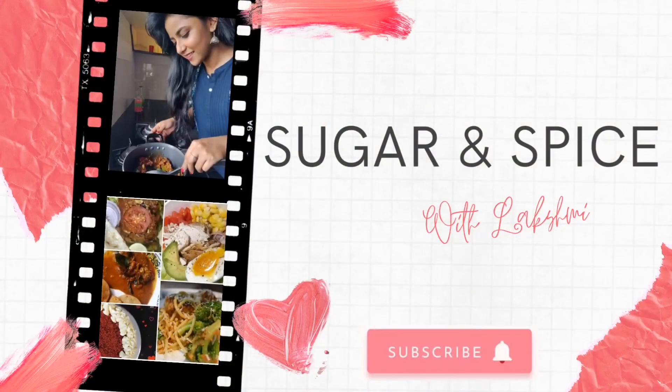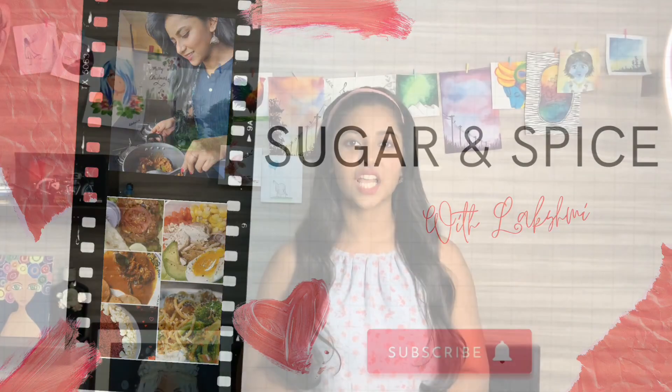Hi guys, welcome back to Sugaring Spice with Lakshmi. Soft and feathery pav buns or dinner rolls are always a delight. So in today's video let's check out the recipe for soft and pillowy pav buns or dinner rolls.